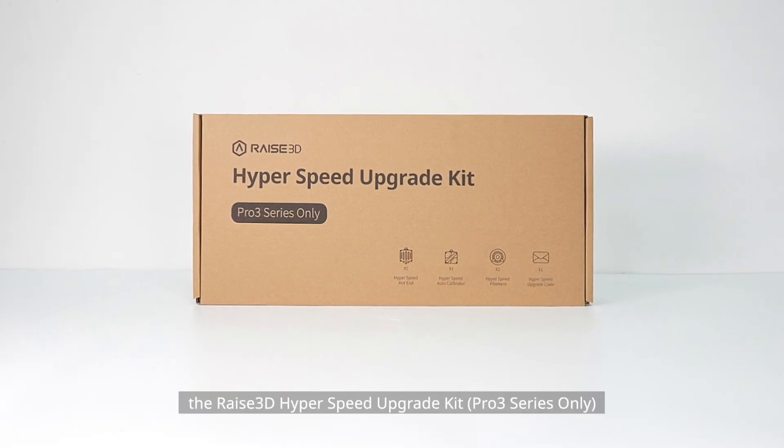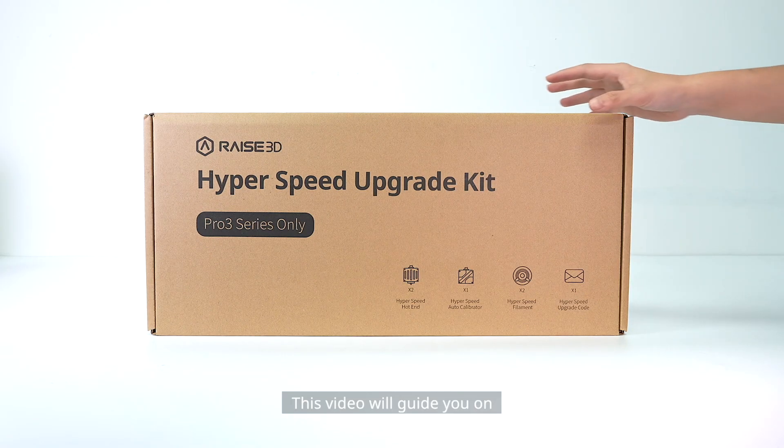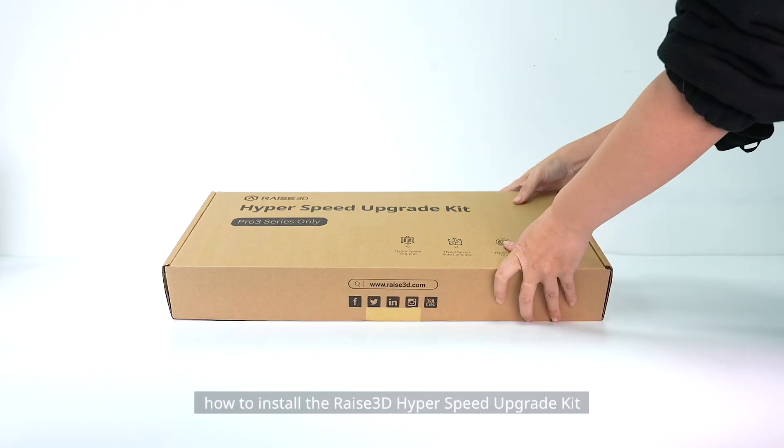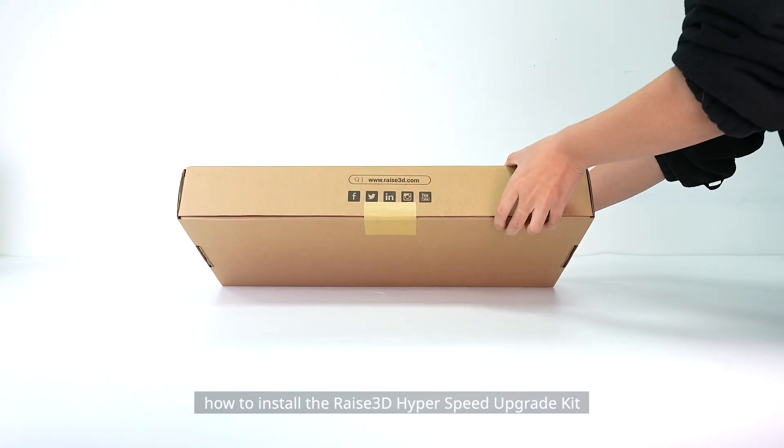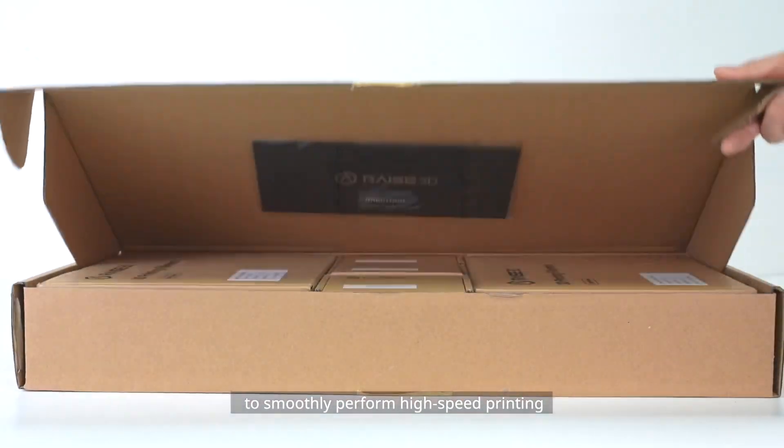Thank you for purchasing the RAZE 3D Hyperspeed Upgrade Kit, Pro 3 Series Only. This video will guide you on how to install the RAZE 3D Hyperspeed Upgrade Kit and how to perform the hyperspeed frequency calibration to smoothly perform high-speed printing.